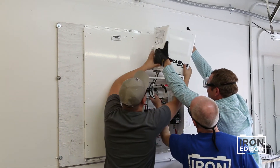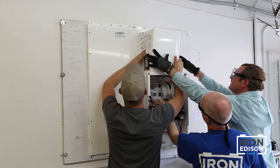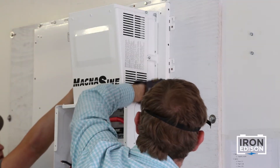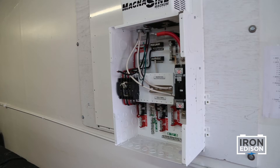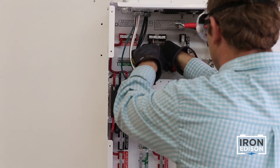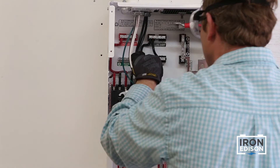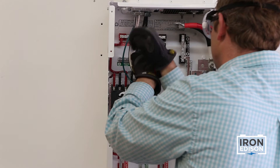The inverter is very heavy, so make sure to work with a team as you lift the inverter into place. Attach the inverter to the backplate and route the wires into the power panel. Attach the wires from the inverter to the appropriate bus bars in the power panel and tighten all the screws on the bus bar to the proper torque specification.